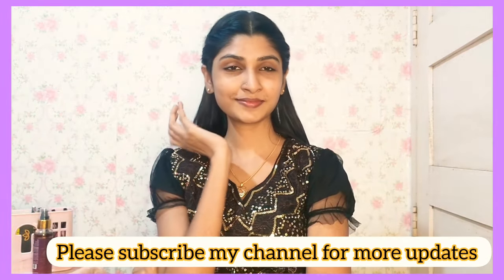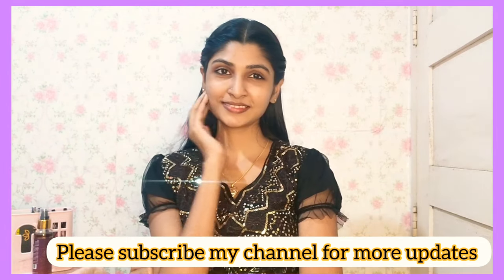Then you will moisturize your skin. Most importantly, please support me — do subscribe to my channel. Thank you.